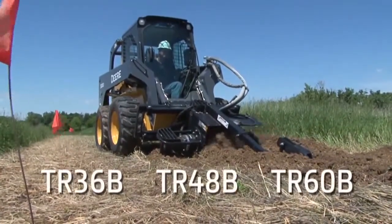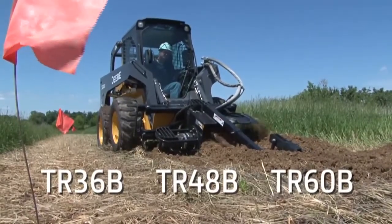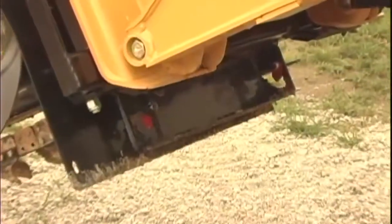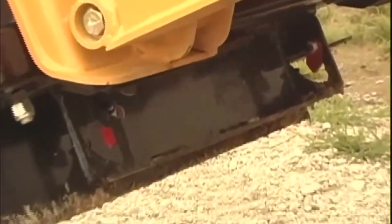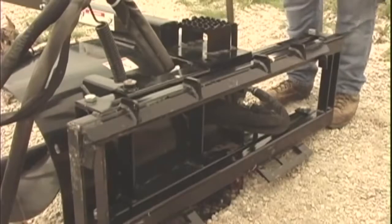Three models of Worksite Pro trenchers are available with digging depths of 36, 48, and 60 inches. A built-in skid shoe and exclusive 60-degree angle indicator ensure proper auger depth and digging angle. Manual side shift allows trenching close to structures.